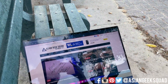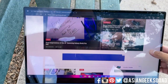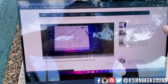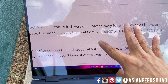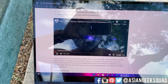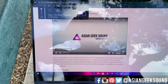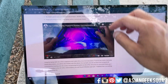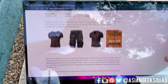Here we are at the beach at Ala Moana Beach Park. As you can see, the screen is still very visible, very clear, and still very reflective. If you have to work outside, you should be able to do it. Let's test out the audio — alright, seems pretty loud as well. Yeah, I don't see why you couldn't work outside with this laptop.